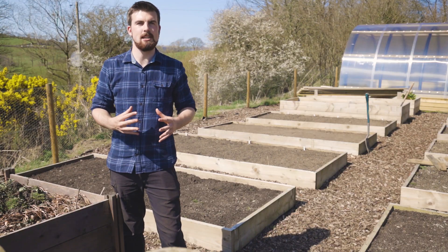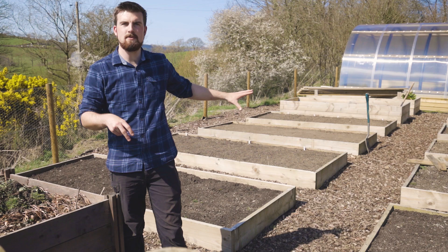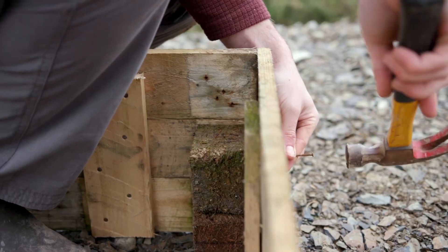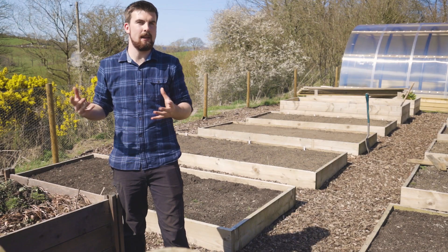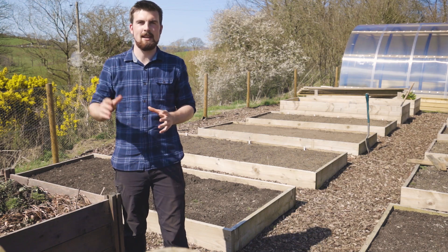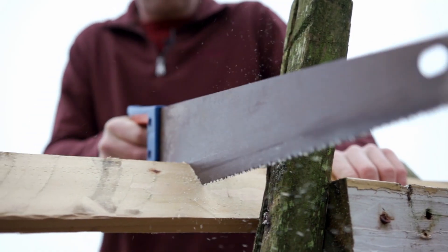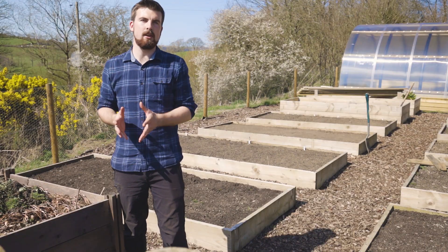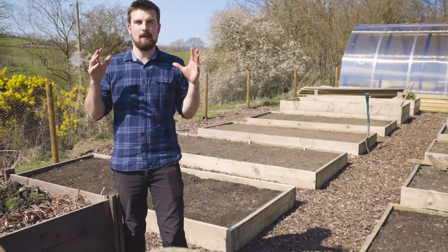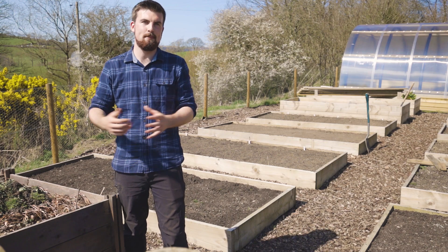Once you've sourced your material, you need to assemble it. Here are a load of new raised beds we've built, and sometimes it's as simple as joining corners with a bracket or screwing in from the side, or you can be a bit more technical. I have two different videos on how to build raised beds — one on the pallet plank bed and one on the plastic board bed, which you can also apply to wooden boards. There's a link in the description to both videos so you can see in more detail how to assemble a raised bed.